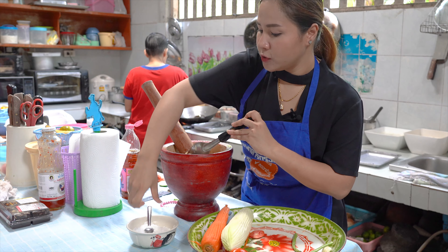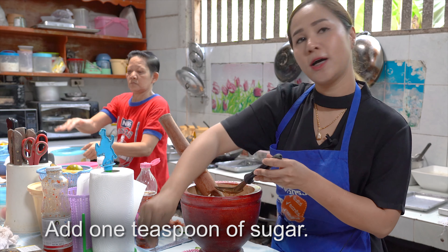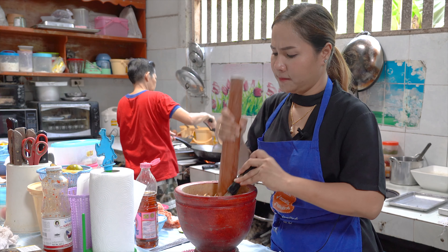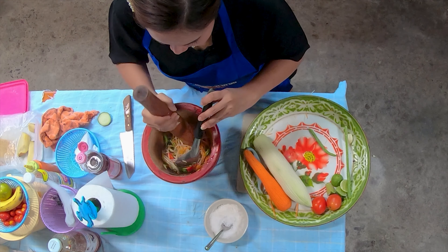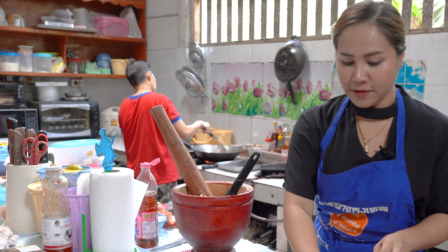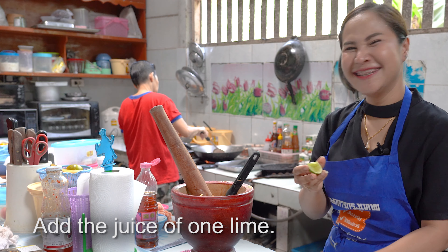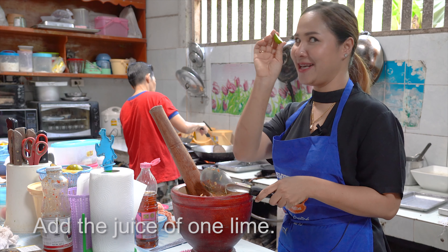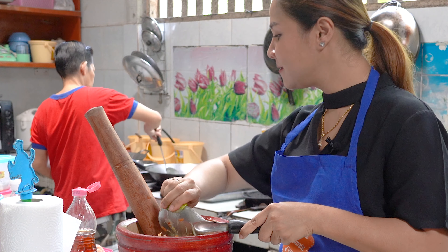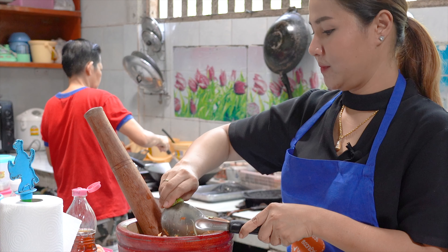And also sugar — if you don't like sugar, you don't put it. Optional one spoonful of sugar. And then lime — green lemon, we call it lime. One lime.